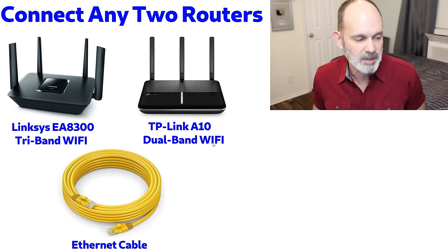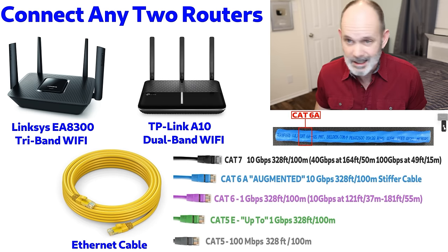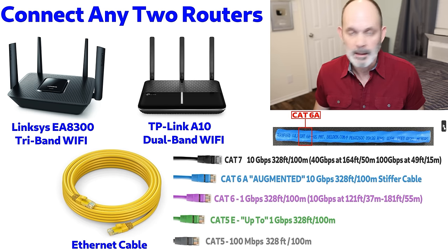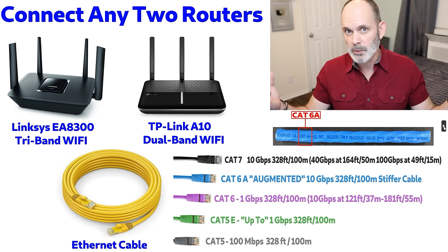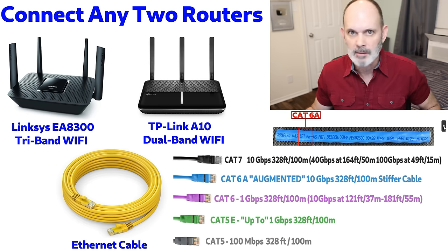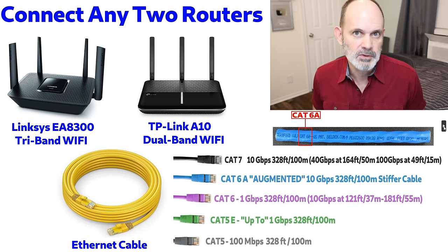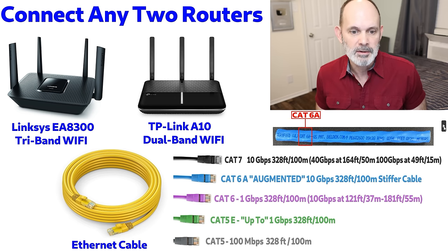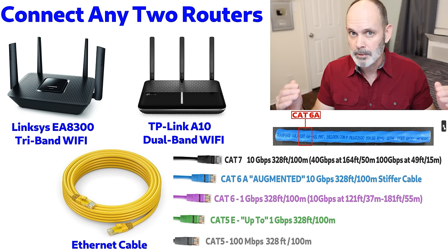In my case I'm using a Linksys EA8300 and a TP-Link A10 — both dual Wi-Fi routers and both gigabit routers, meaning they have gigabit Ethernet ports. We are connecting through Ethernet because that is the fastest way to connect two routers. The cable between the two routers is actually important at gigabit speeds.